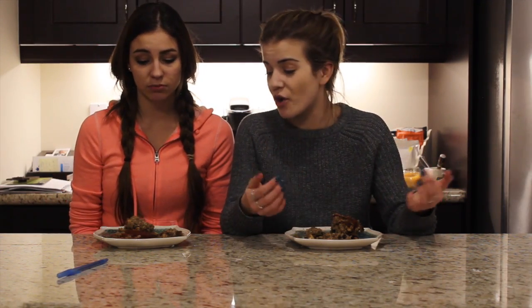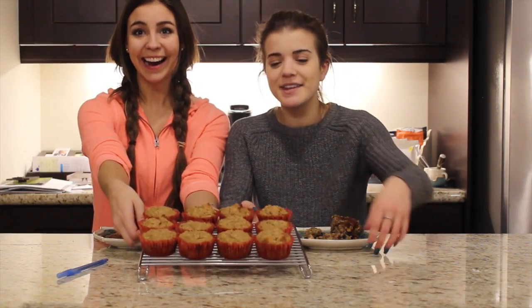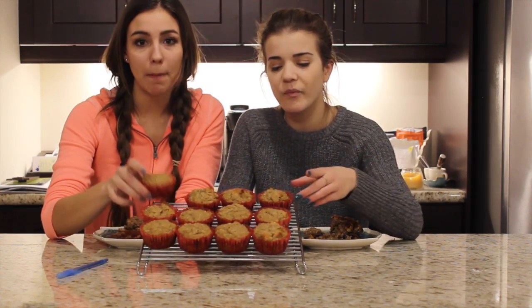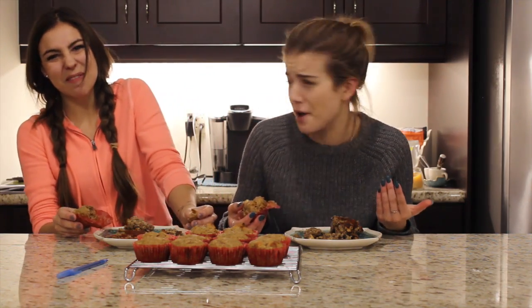That was blindfolded baking with Jo and Britt. Thanks for watching. Don't do this at home. And if you do, make sure you make a second batch without the blindfold so you can actually eat them. Because now I just want to eat a real muffin. This is what they're supposed to look like — this is what my mom made. Even the color is different. How did we do that? Anyway, thanks for watching. Comment below any videos you'd like us to make. Subscribe, because why not?